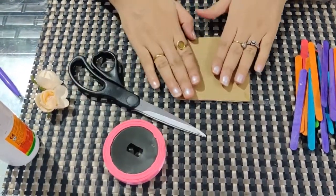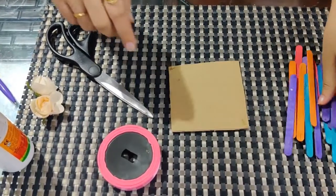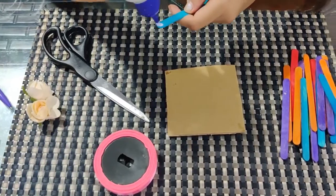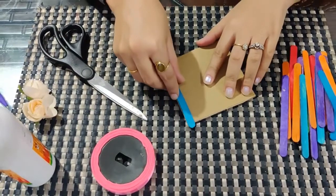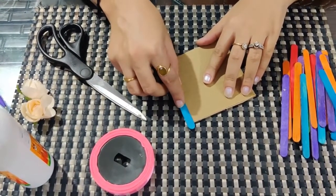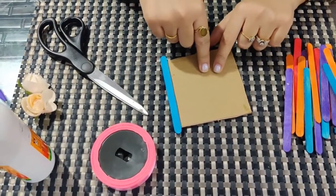So what you have to do first: take this cardboard, paste your family photograph here, and over it we are going to decorate it with ice cream sticks. Apply Febicol on your ice cream stick and paste it like this. Remember, before pasting ice cream sticks, you have to paste the family photograph first.